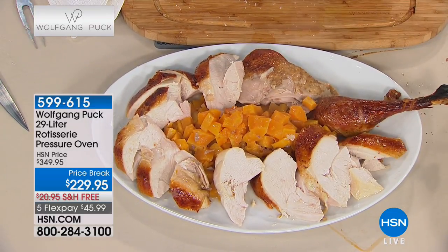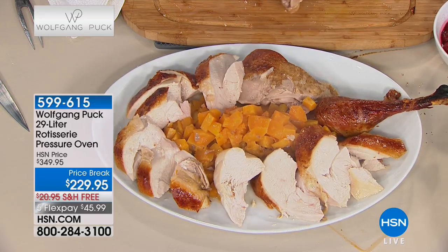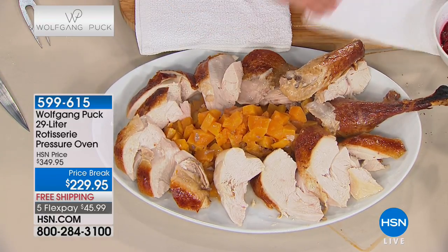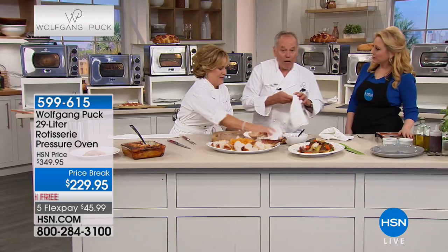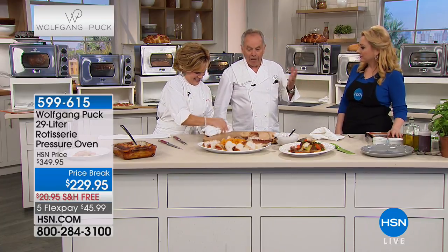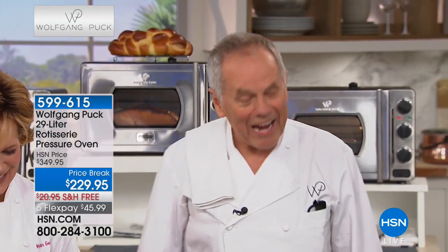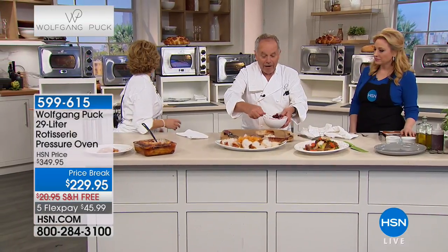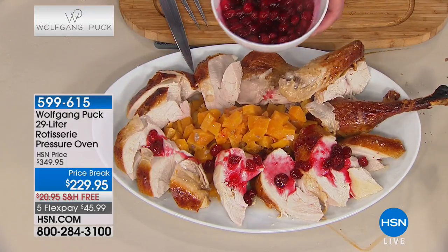About three years ago when we started the pressure oven, my brother and his wife came over with their one-year-old daughter. They looked at my turkey on the table - she's from Pennsylvania - and said 'what time are we eating? My kid goes to sleep at seven.' That was at five. I said 'we're going to eat at six.' He said 'what are you going to do with this turkey?' I said 'I'm going to cook it then.' I put oil on it, a little rosemary in the cavity, cooked it - one hour later, one turkey was ready.